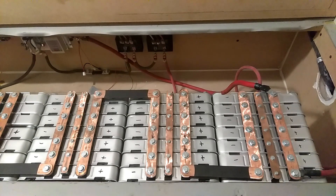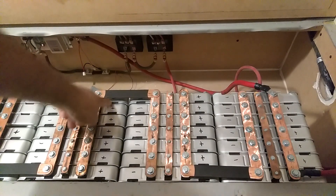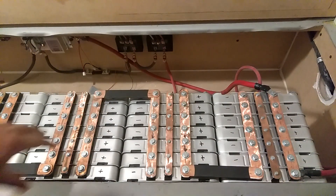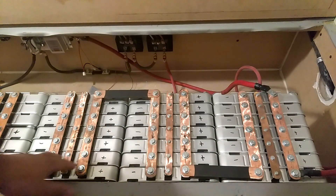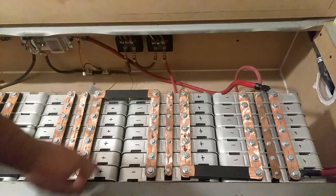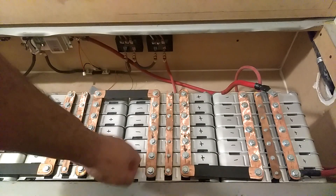This is the way I like doing it — there are other ways, but this is how I prefer. I like to run all of my batteries in parallel. So here I've got 7 batteries in parallel, 7 more in parallel.